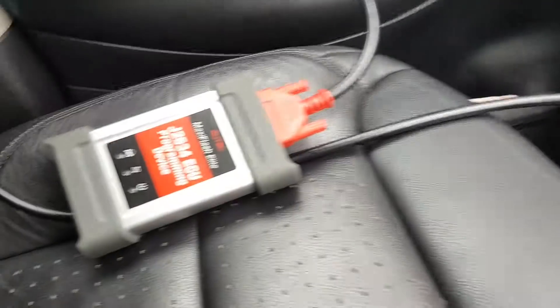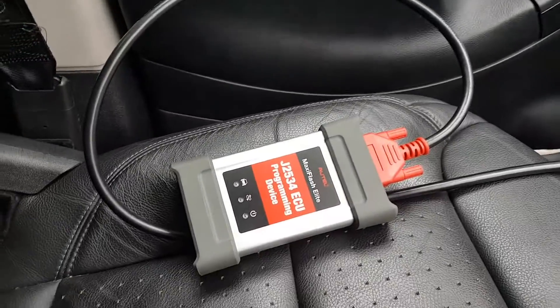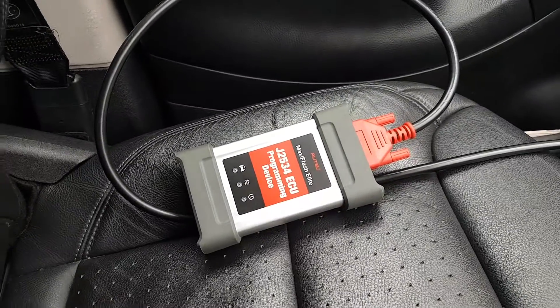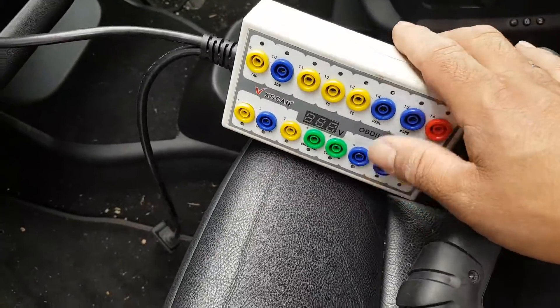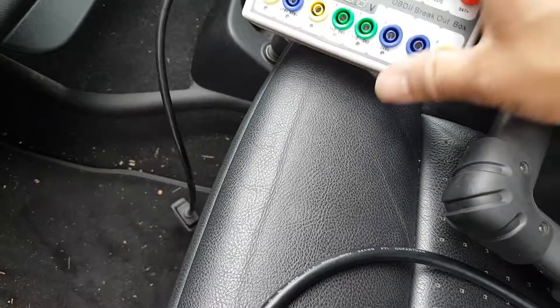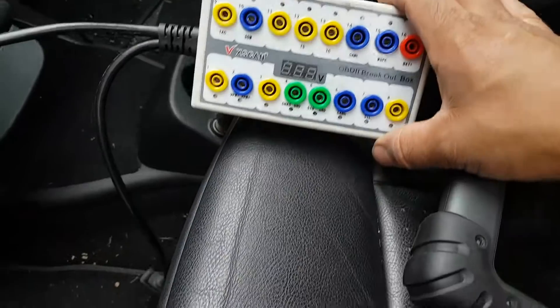First thing — quite interesting — there is no power on the OBD port. I don't want to be spiking my J-Box, so I've connected my OBD2 brake box. That should light up and tell me the voltage once I have voltage there.